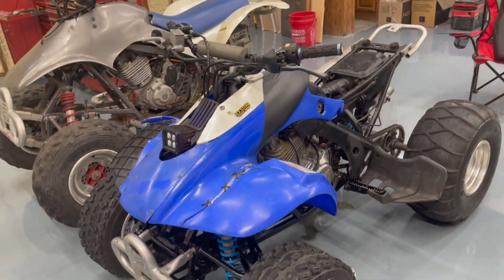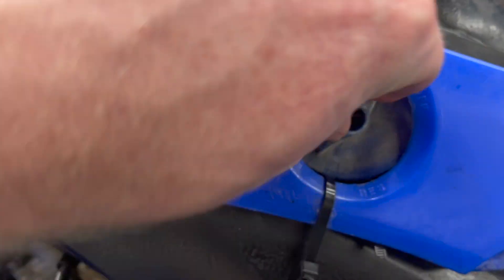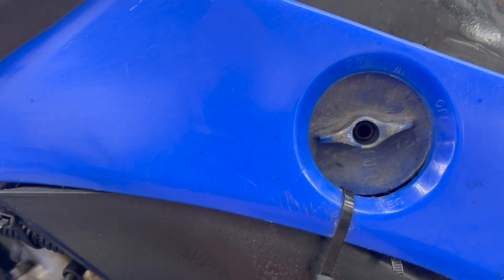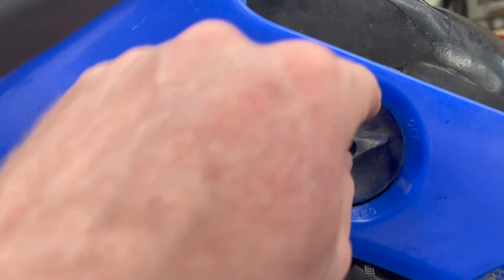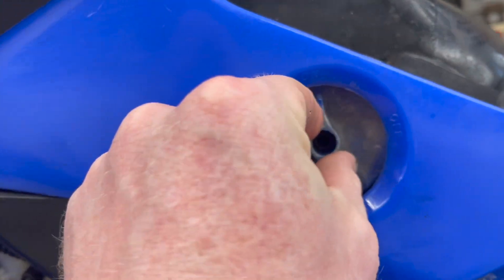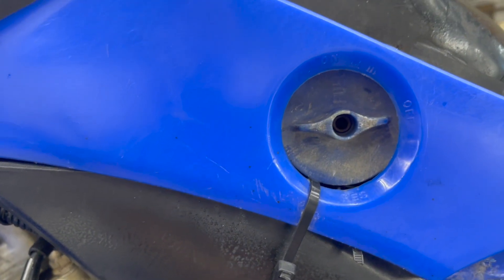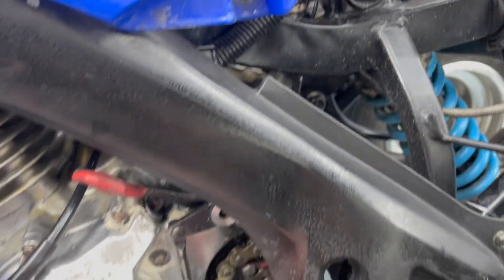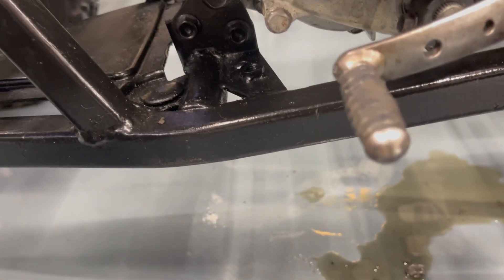It didn't start in the last video because someone had the fuel valve in the wrong orientation. Right now you can see it's all the way to the left, which would be on, and halfway would be reserve. That's why it wasn't starting. Someone put this crazy piece of plastic on here and it's leaking an amazing amount of oil. The dude did tell me it leaked oil, but once it ran I was like whatever.